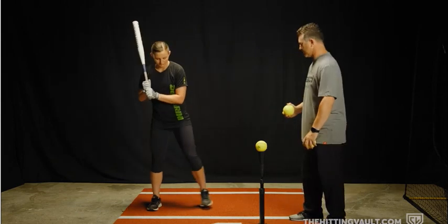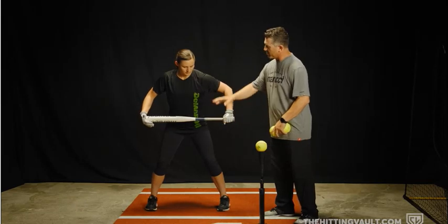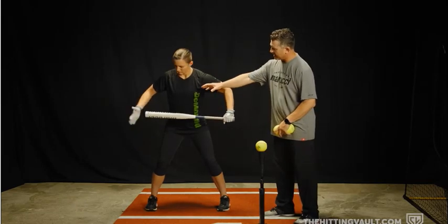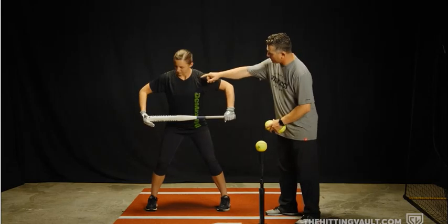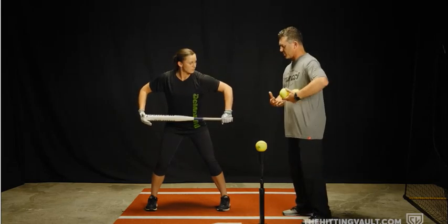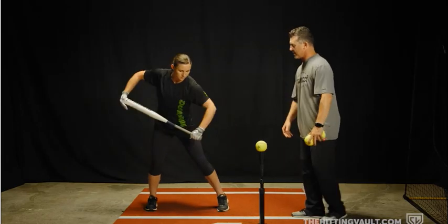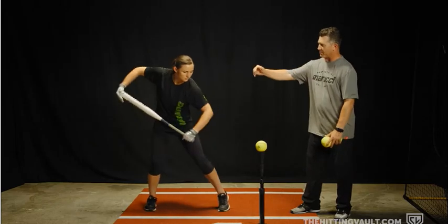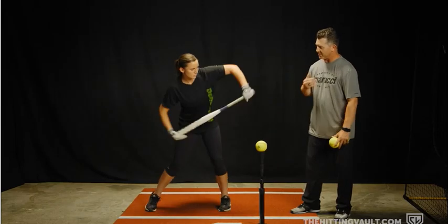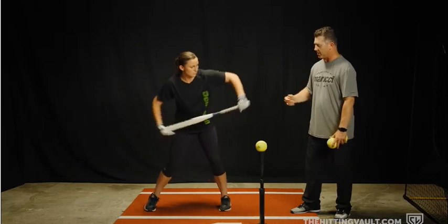In this drill, you're going to have your batter get in their stance. They're going to hold the bat with their bottom hand as they normally do, but with their top hand, they're going to hold the bat at the very end, just like that. You're going to have the hitter make sure she makes an L with both elbows, and you're going to see that she's going to start the process of rocking the baby with her shoulders going up and down. You'll also notice that the knob of the bat is going back and forth from the catcher to the pitcher. This is the proper way to do rock the baby and to get our shoulders activated in the load.